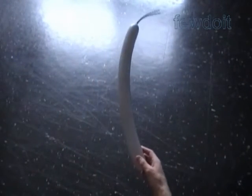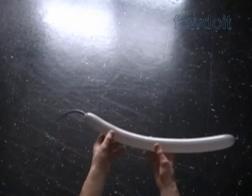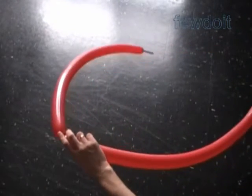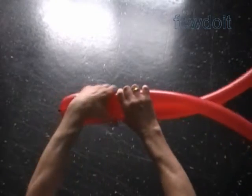Prepare as many pairs of balloons as many rows you want to make. Also we will use a different set of balloons — in this example clear or gray color — to connect all rows together. Inflate these balloons leaving about six inch flat tails.